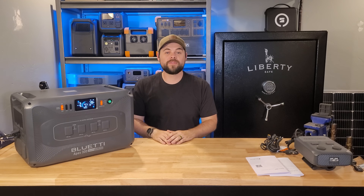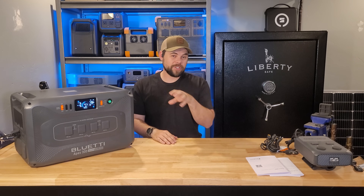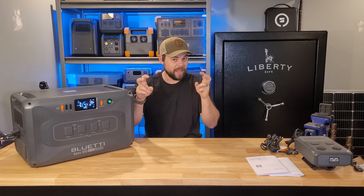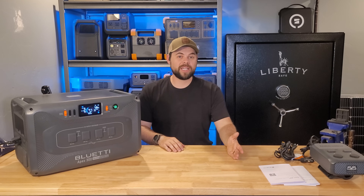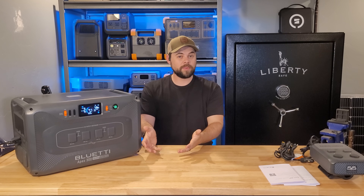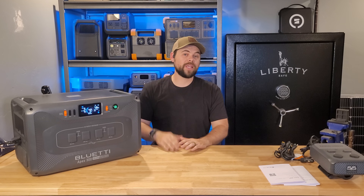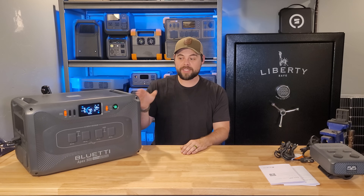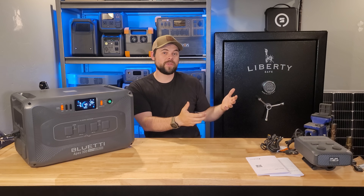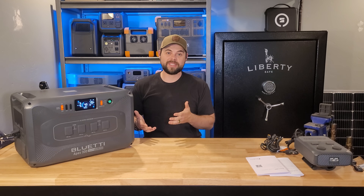A fully expanded system gives you 19.2 kilowatts of solar charging. For reference, the average American home uses between 30 and 40 kilowatt hours a day — though there's really no such thing as an average, because if your house uses electric heat, an electric water heater, electric dryer, or a large air conditioner, you're going to use a lot more. But if your house mostly uses natural gas or propane for heat, there's a high probability you're much closer to 30 kilowatt hours a day. This would be able to handle two days of non-stop normal power usage fully expanded, and then as soon as you have one sunny day making 19.2 kilowatts of solar, this would very quickly recharge the whole system.